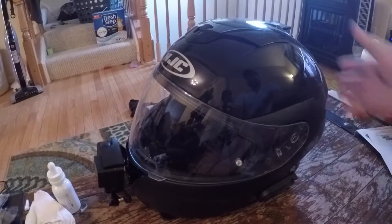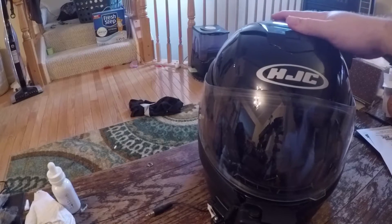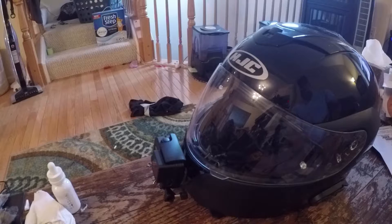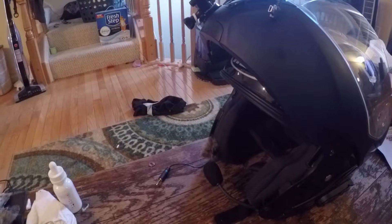Here's my helmet — it's an HJC Symax 3, a couple years old. I had to replace the chin because the whole thing exploded on me one time. Apparently modular helmets have a tendency to break, and when they make them new they don't think about that. So things explode — so many wires, so many random things.